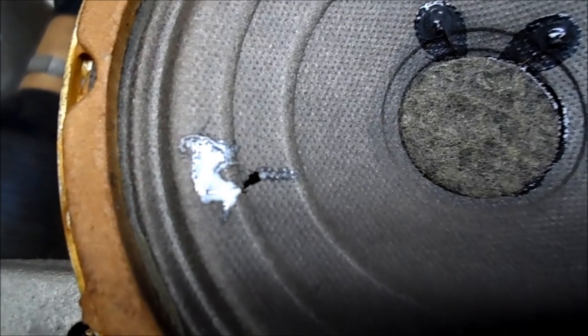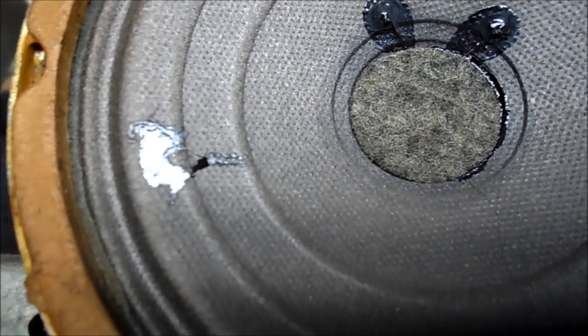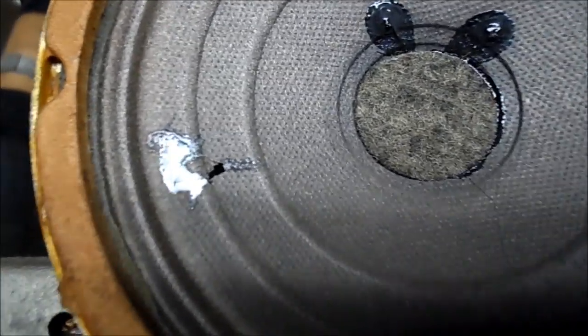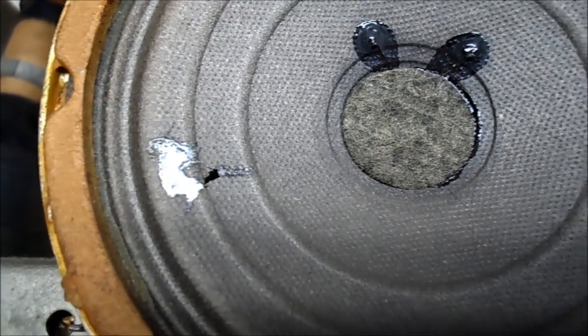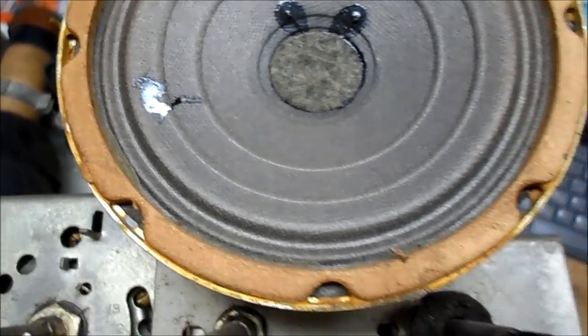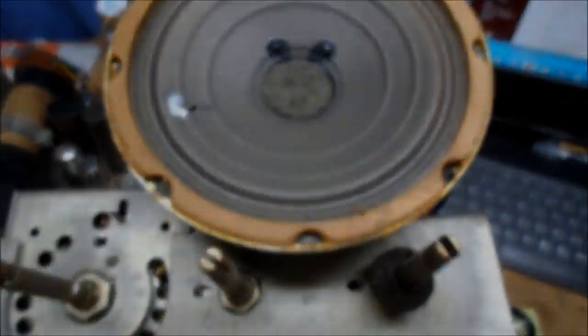When that glue sets up, I'll put the dog ear back and patch that little hole there. This will dry up nice. This speaker is very dry — I even started to tear it further just touching it. So let's just leave it at that. We'll patch that one little hole and cover it so while we're working here we don't disturb it.